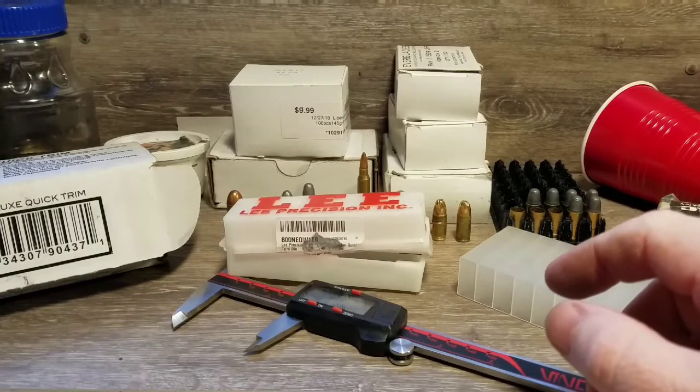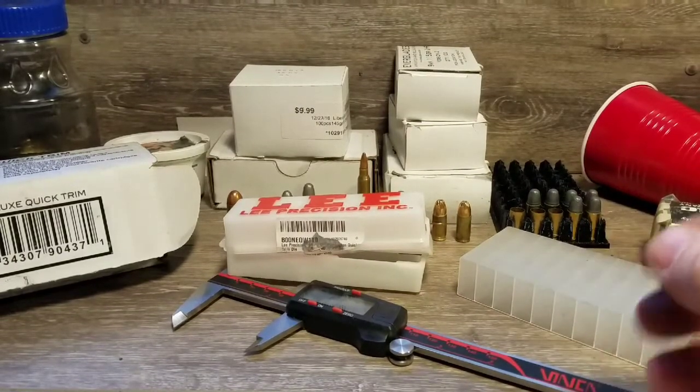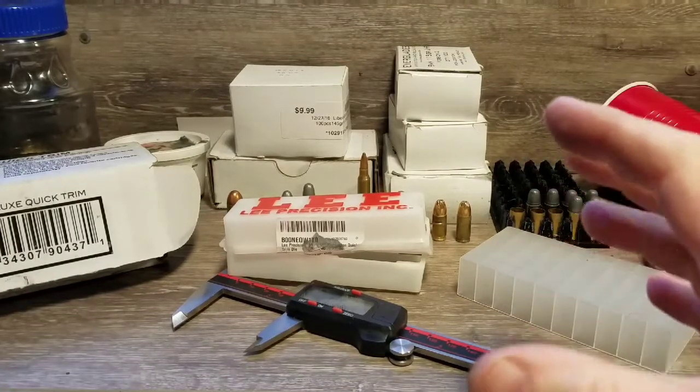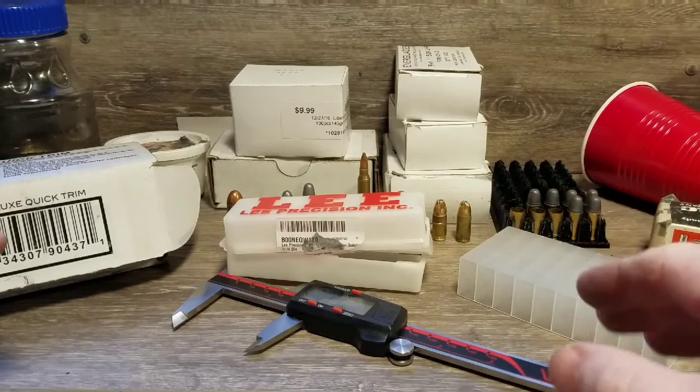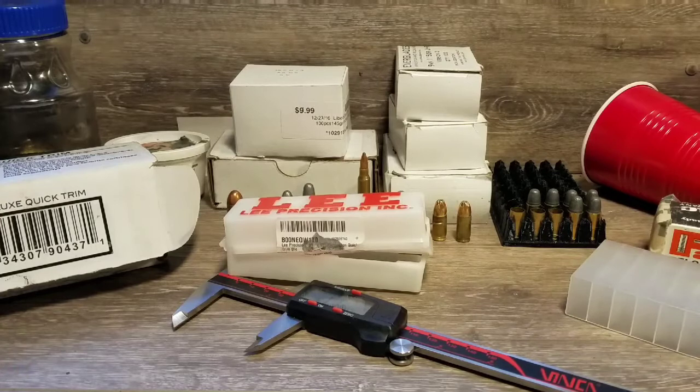I work everything around my reloading press — I prime on my press, I've got a bullet puller that mounts to my press, and I like the idea of having a trimmer that mounted to my press rather than a whole separate stand-alone product. That's why I went with this.